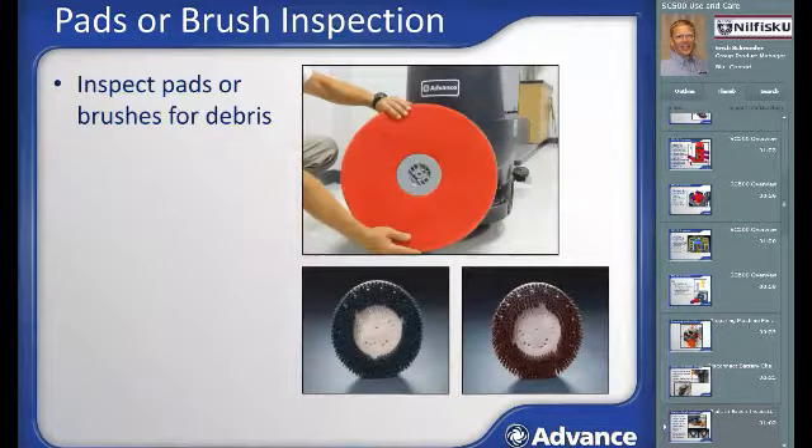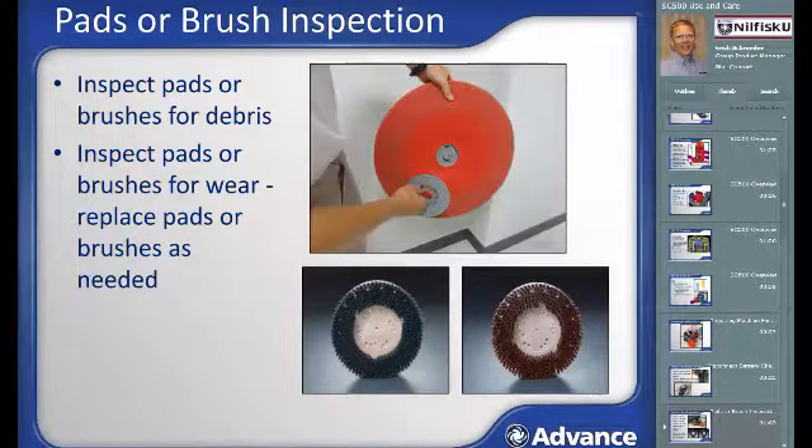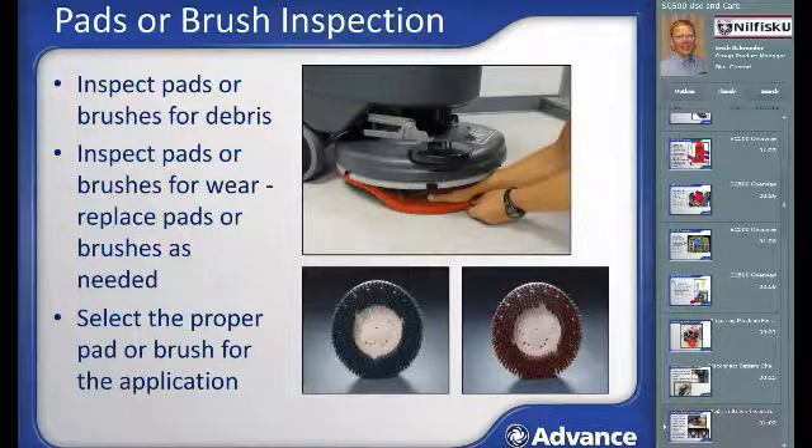Inspect the pad or brush to assure they are fit for use. Pads and brushes should be relatively clean and free of larger debris. Using a dirty or over-worn pad or brush can damage the machine or the floor. Clean the pad or brush if necessary prior to use. Inspect and determine if there is enough brush or pad life for the scrubbing ahead. If not, replace as needed. Also replace the pad if there are any tears or missing areas. Make sure you have the correct pad or brush type — an overly aggressive brush or pad can degrade the floor finish instead of just cleaning it.